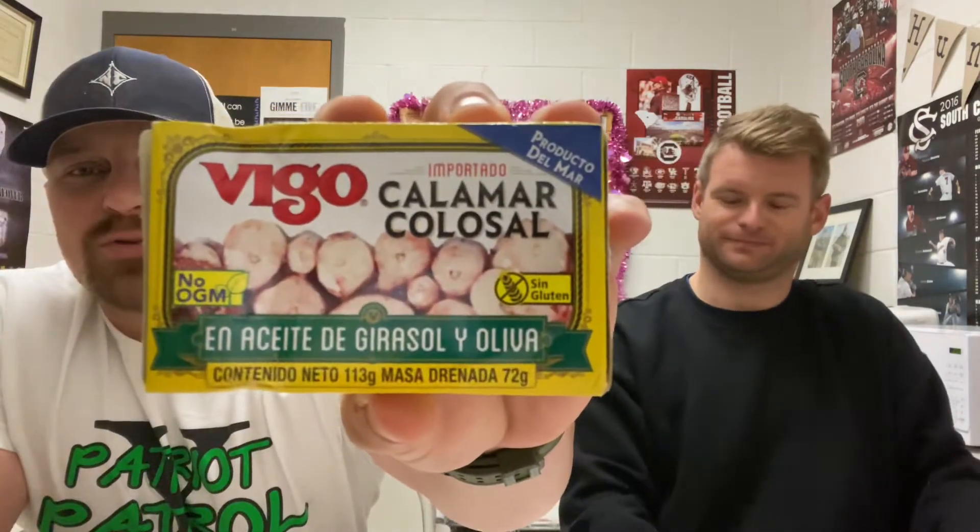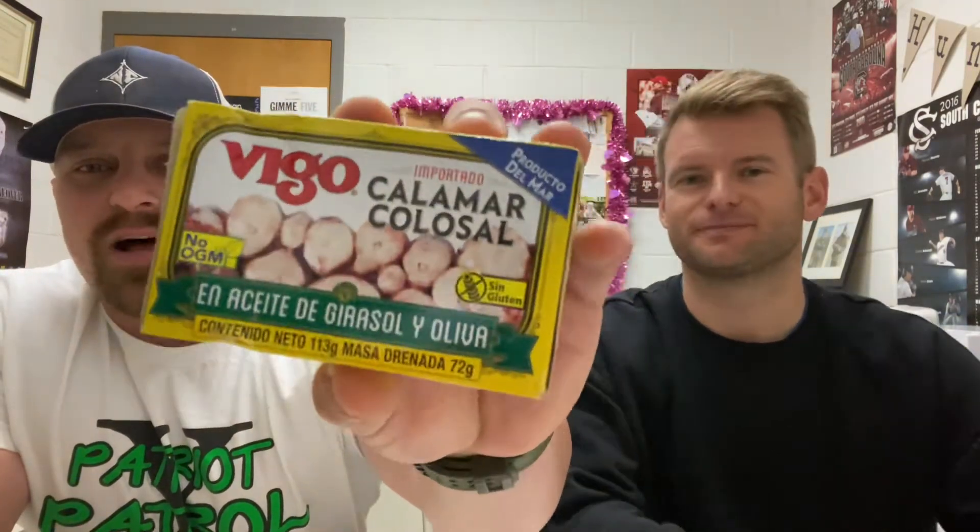There we go — I hit it twice, sometimes you gotta hit it twice. What's up everybody, how y'all doing? So I don't know if this is worse than the pickled pig's feet, but we are gonna do squid in a can — this is colossal squid in a can, baby.